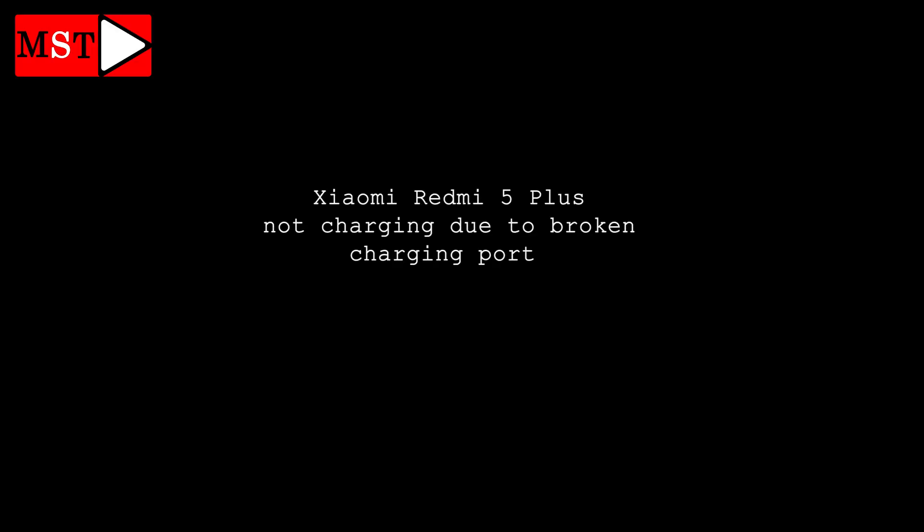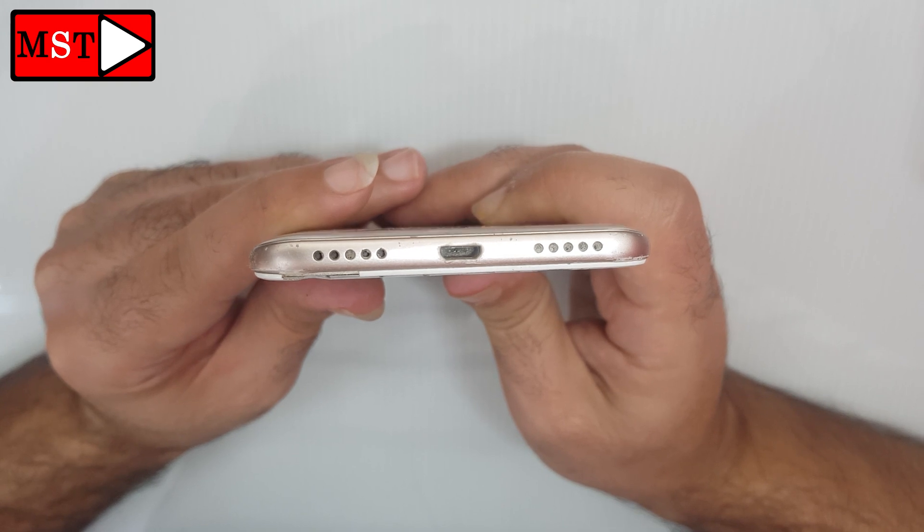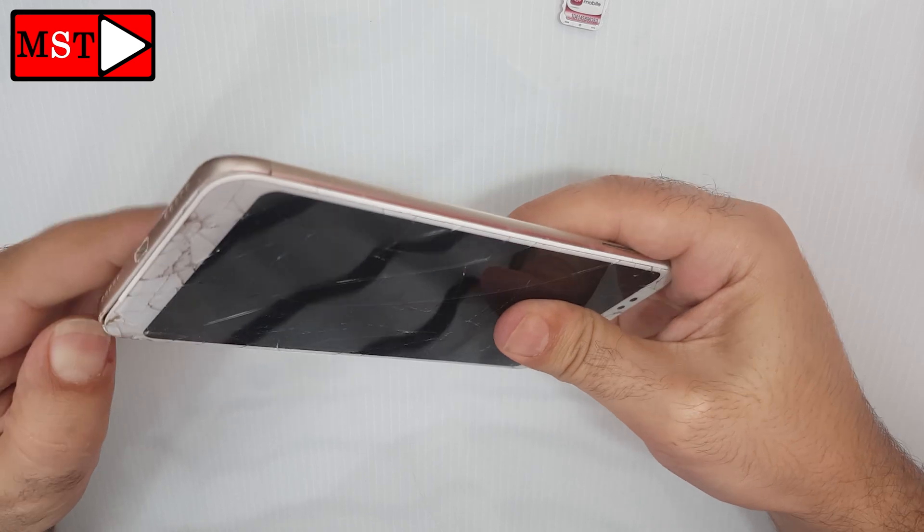Hi guys, today we have a Xiaomi Redmi 5 Plus not charging due to a broken charging board. As you can see it's broken and we need to replace it. Remove the SIM card slot and you can push using your nails or any plastic tool.